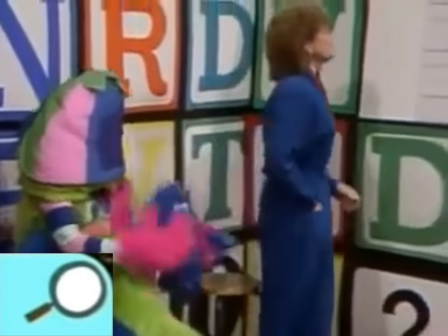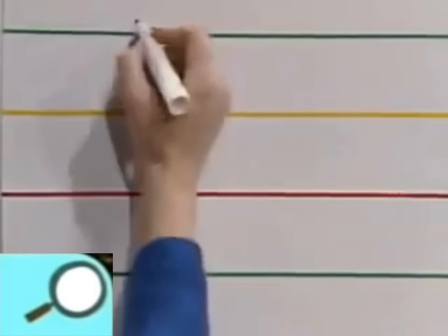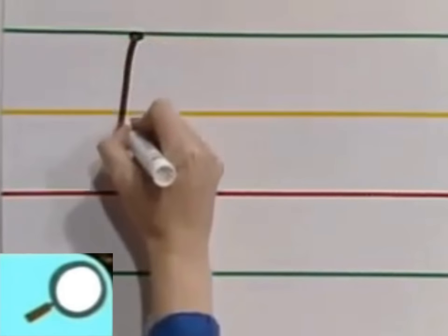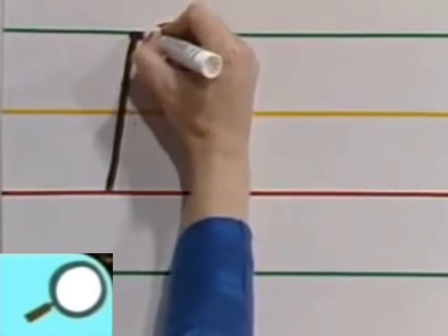That's a different sounding name! I'll show you how to make the capital letter D and the small letter D. Look — we always have our green, yellow, and red lines. We'll start on the black dot. Put your marker on the black dot, or your pencil on the black dot. Go straight down to the red line.